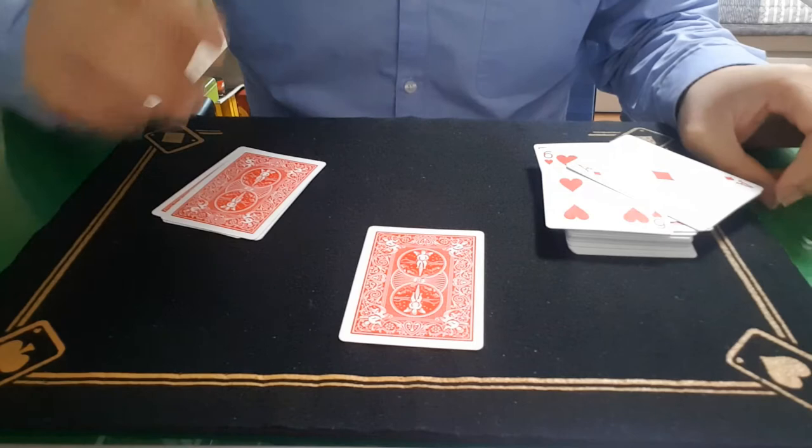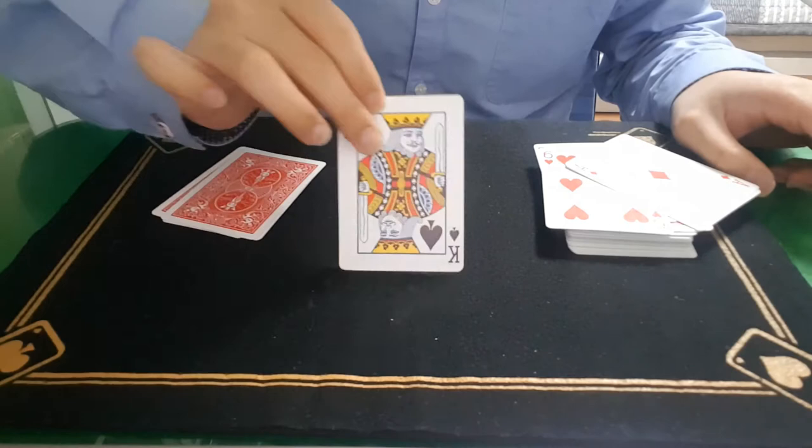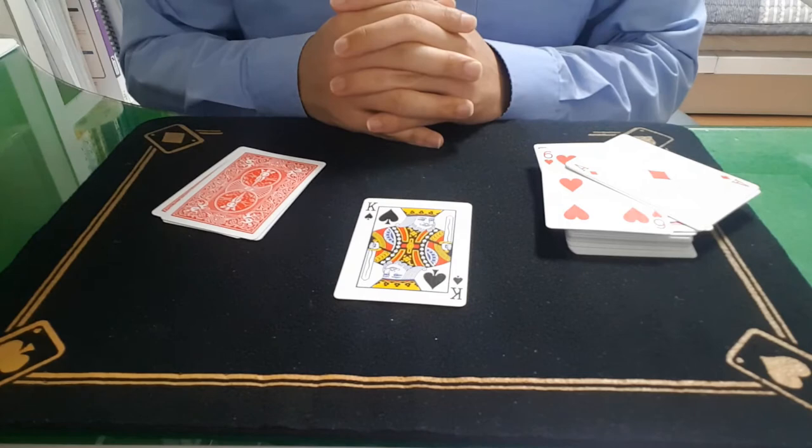However, because we cut to the four of clubs, we reached the spectator's card. This is the lazy man's card trick.